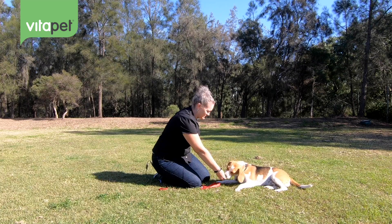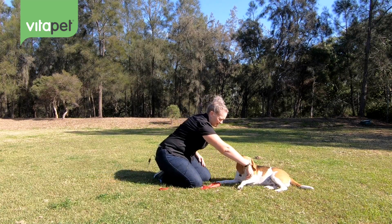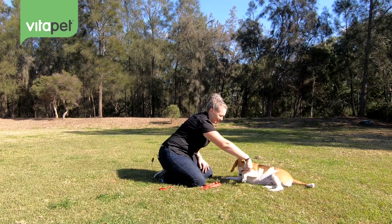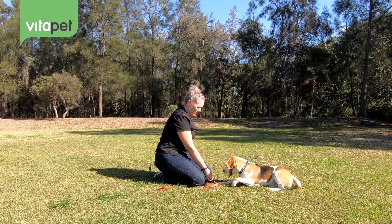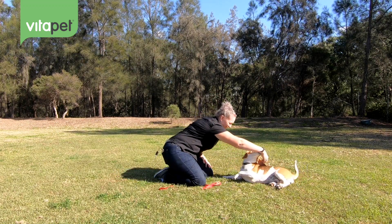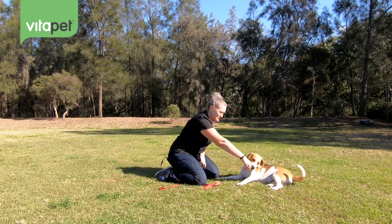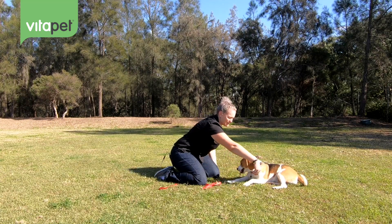She's distracted by smells here, understandably. Take her nose over her shoulder nice and slowly. Good girl! Now when working with puppies you've always got to be that extra bit patient while they try to figure out what you're trying to show them.